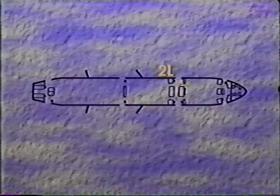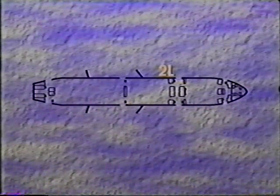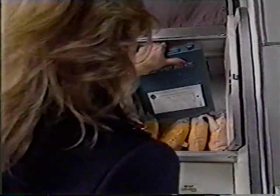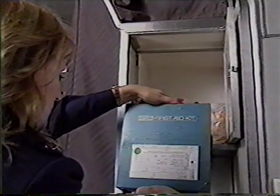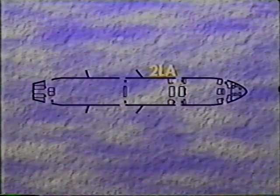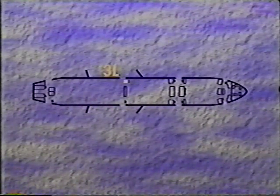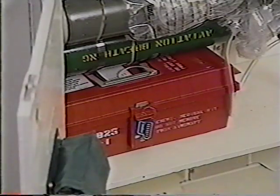Position 2L sits at the aft facing jump seat at 2L. 2L will assess and open 2L and conduct an evacuation through 2L. 2L will evacuate themselves after removing the first aid kit. Position 2L-A sits at the forward facing jump seat at 2L. 2L-A will assist with the evacuation as required. Position 3L sits at the jump seat at 3L. 3L will assess and open 3L and conduct an evacuation there. 3L will evacuate themselves after removing the first aid kit and the emergency medical kit.